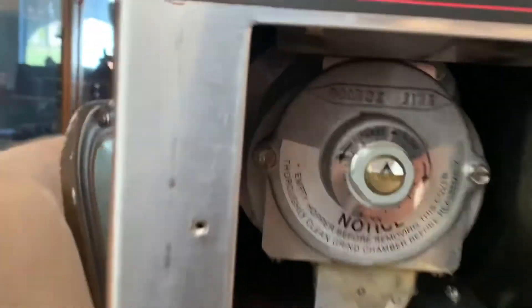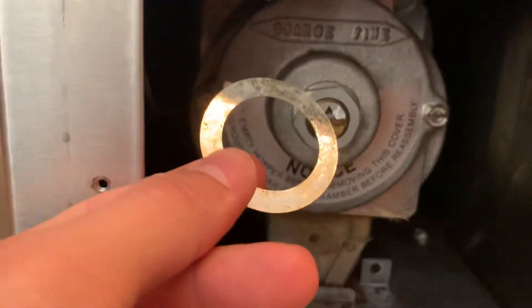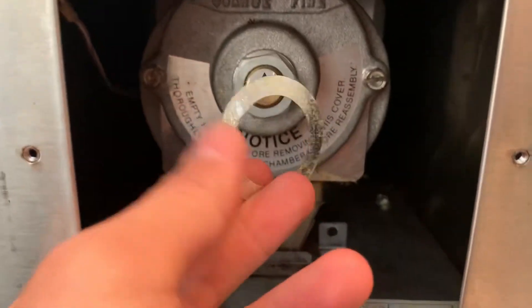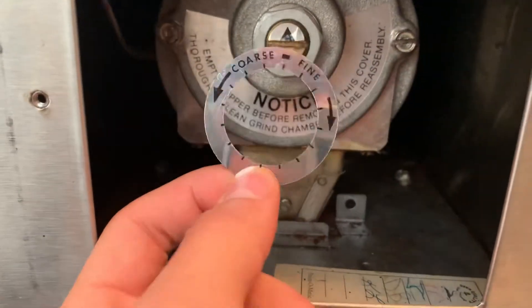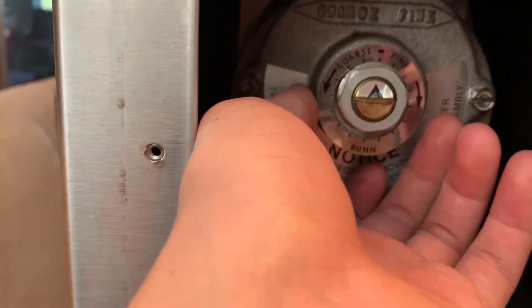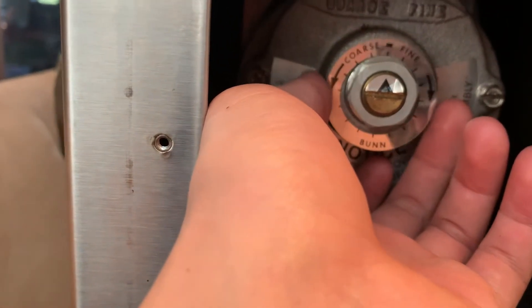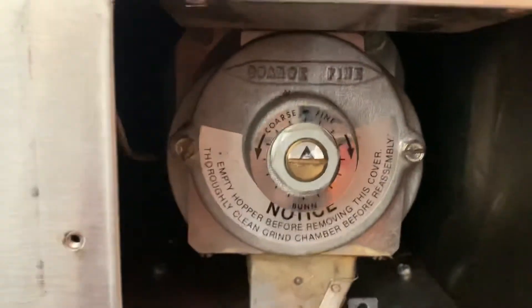Let's start with the coarseness adjustment. The instructions for adjusting coarseness are very poor. And if you have a super old machine like I do — I bought this one on eBay not too long ago — this little sleeve fell off, so I'm just kind of resting it there, which I assume is roughly where it would sit normally if it were glued on there properly.